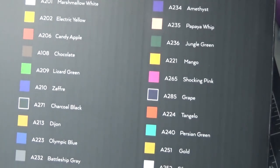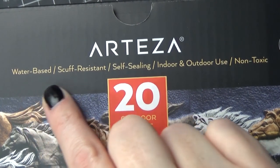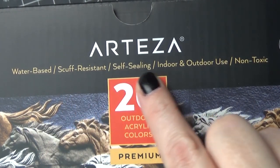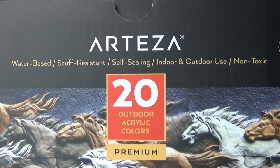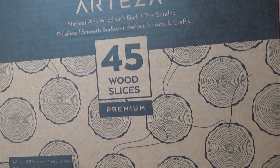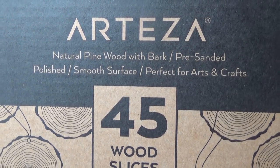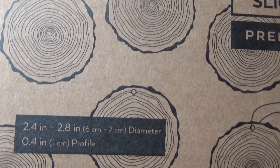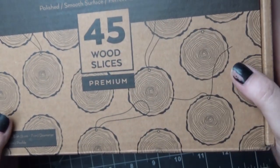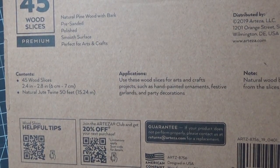On the front it says water-based, scuff resistant, self-sealing, indoor and outdoor use, and non-toxic. So these are really good for a lot of different things. I use them on the wood slices that they sent me — these are pieces of pine wood with bark.